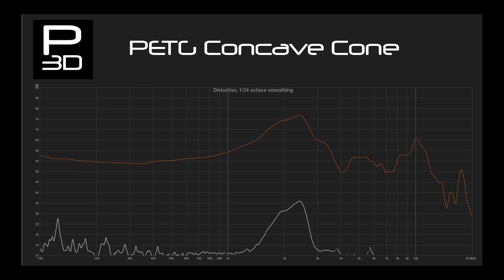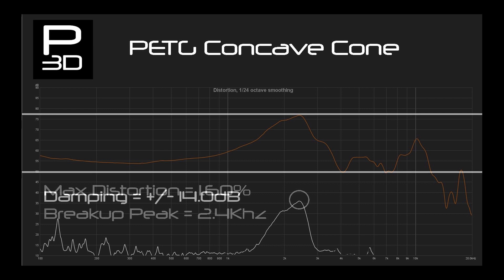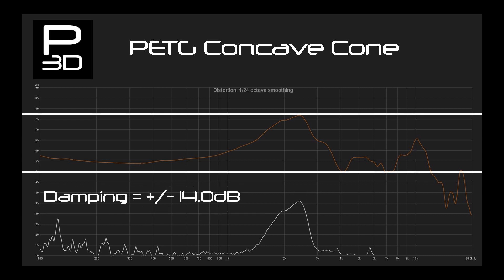Next, the concave cone continues to show how much softer PETG is compared to the PLA version, with a break up point of 2.4kHz. With a variance of give or take 14dB, it shows poor performance during this break up stage. Distortion is under control however, with a peak of 1.6%, showing PETG can be used in some way so long as the cone is given some shape.